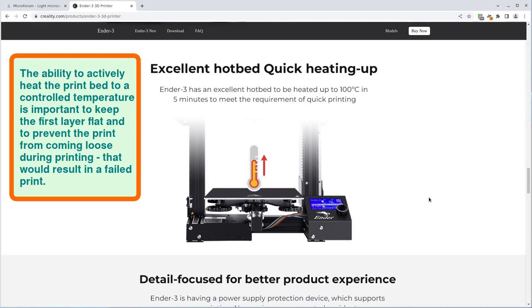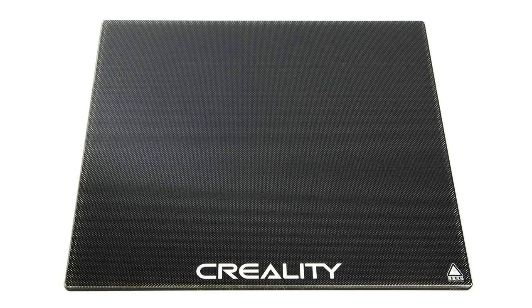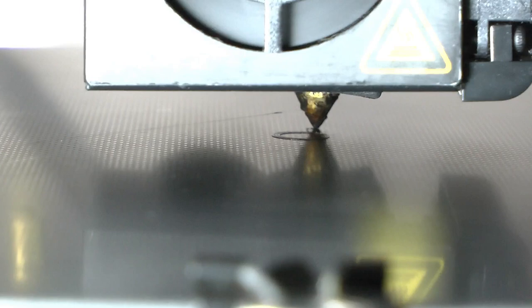The print bed is the surface that the first layer of plastic is extruded onto, and allowing the bed to be heated helps keep the model adherent to the bed throughout the printing process to avoid print failure. I use a carborundum coated glass print bed because I find this gives excellent results both in terms of print adhesion and first layer flatness.